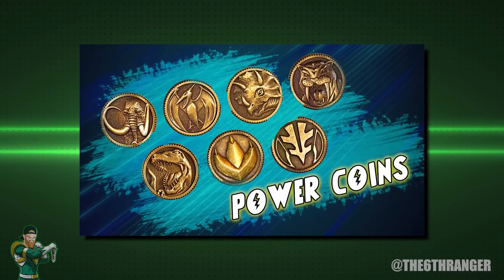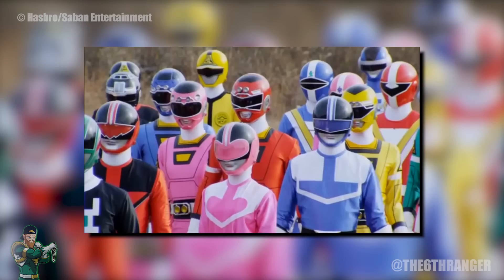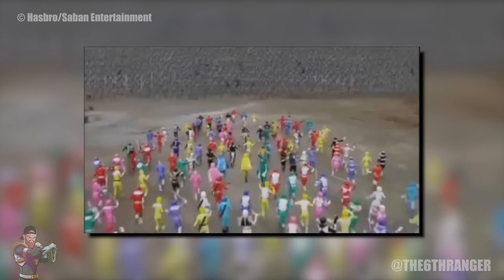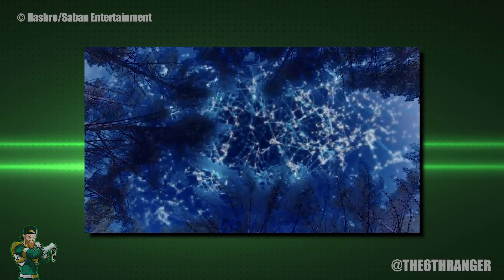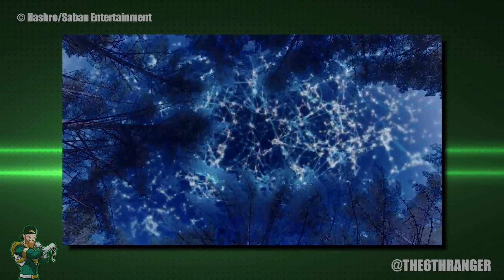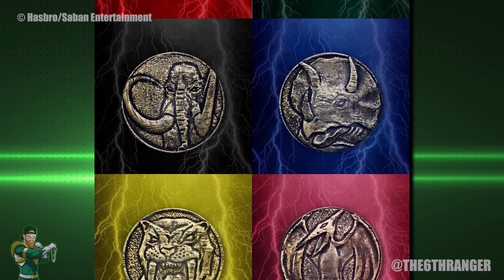The coins do access power in a way — the power of the unique prehistoric beast — but it is the Morpher itself that acquires the power from the Morphing Grid. If you don't know anything about the grid, I do have a full video on it, but briefly: the Morphing Grid is the universal power source from which all Power Rangers draw their powers. While each Ranger team differs in where their power comes from, all sources link to the grid. Its power is beyond comprehension, used for good and on occasion evil — the ultimate force of life energy. So the grid is the source of power and the Morpher is what accesses it. The coins can't really be the source of the power, just the individuality of it.